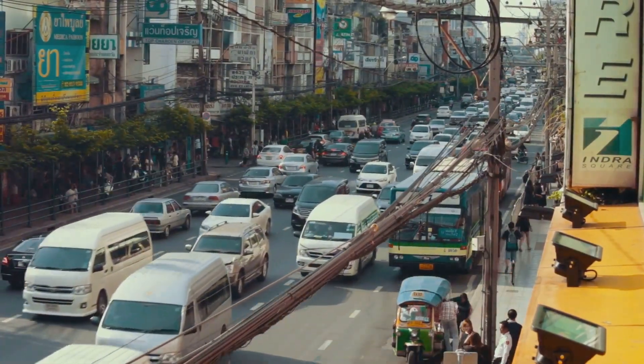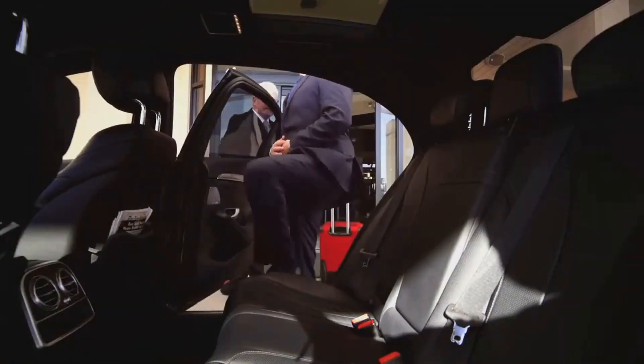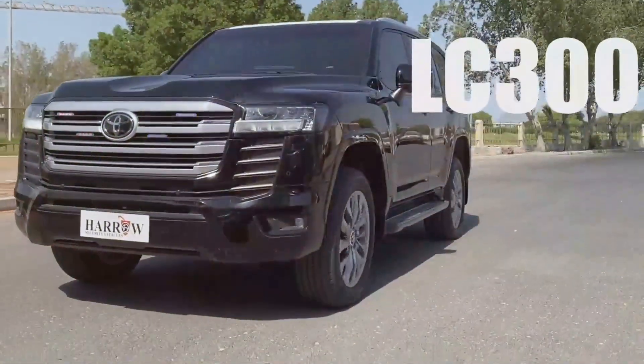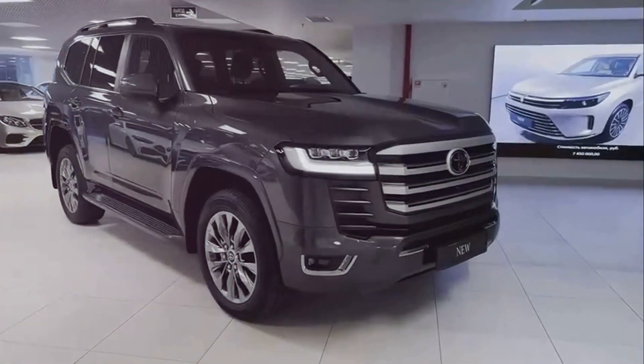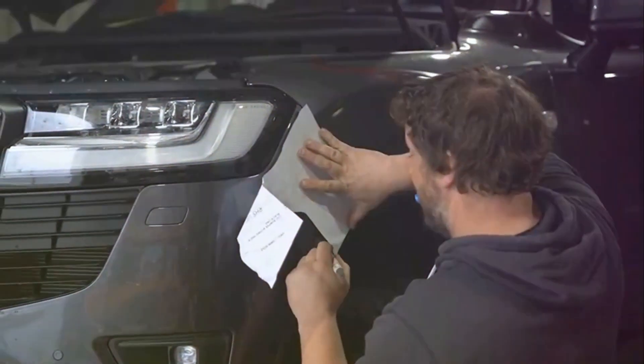In a world where safety is paramount, vehicle armoring is crucial. From diplomats to executives, armored vehicles offer protection. Transforming vehicles into mobile fortresses involves meticulous work. We'll explore armoring a Toyota Land Cruiser, known for its durability. This video takes us through each stage of the transformation.